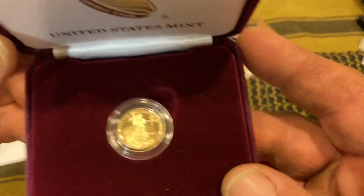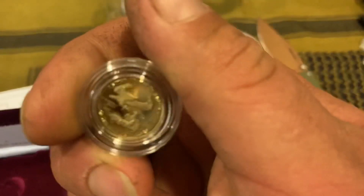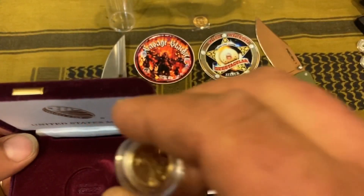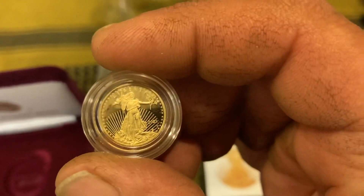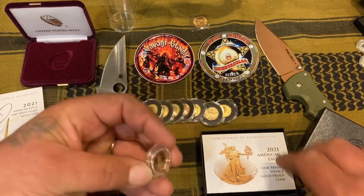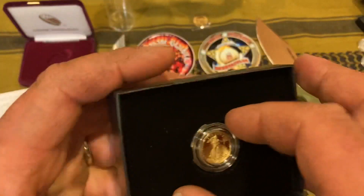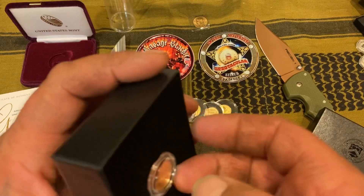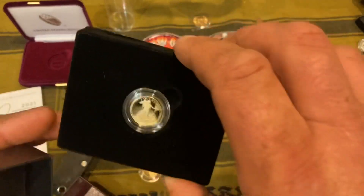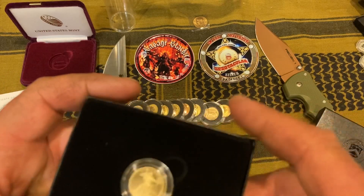Look at that — oh, beauty! Type 1, gorgeous, absolutely stunning. We'll set that aside — this is a beautiful clamshell. I wish they'd go back to that instead of this flimsy thing. Look at this — it's plasticky and gimmicky. That's really un-American right there; I just feel like it's totally un-American.